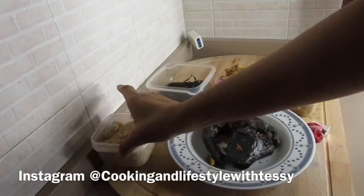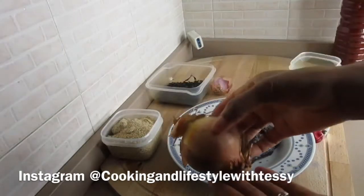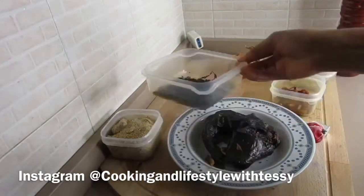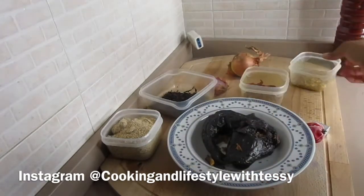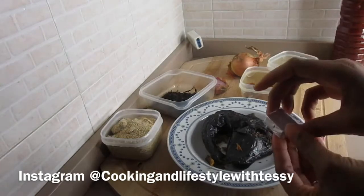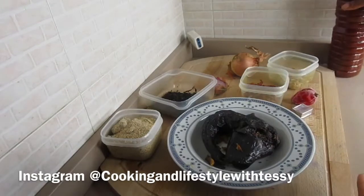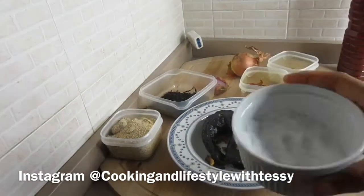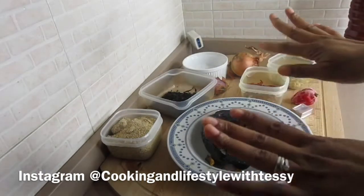The ingredients I'm going to be using are smoked catfish, obono powder, onion, dry bitter leaf — you can use fresh or spinach — big crumbs which we call oporo, crayfish, stock cube of your choice, fresh or dry pepper, and this oil which comes from Africa, and lastly salt.